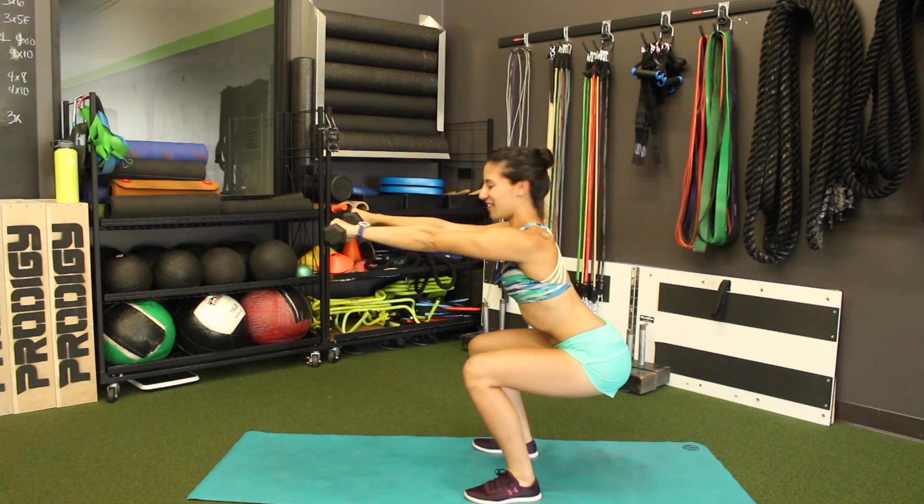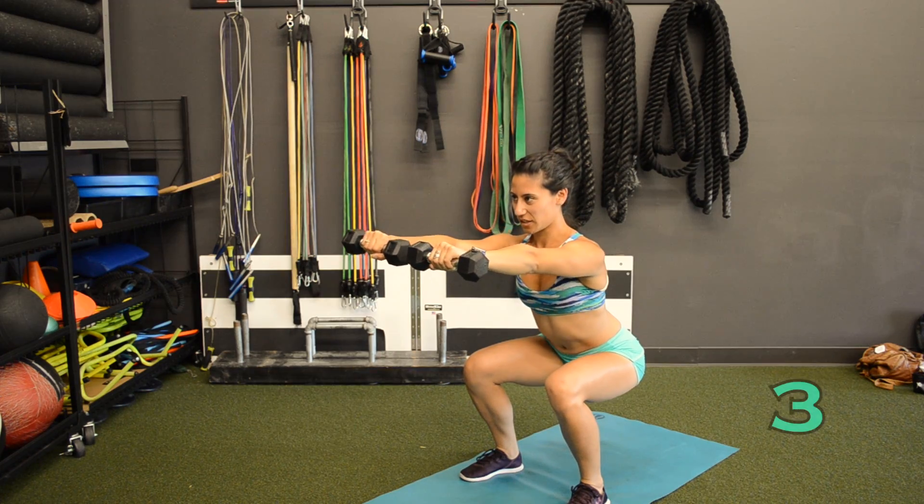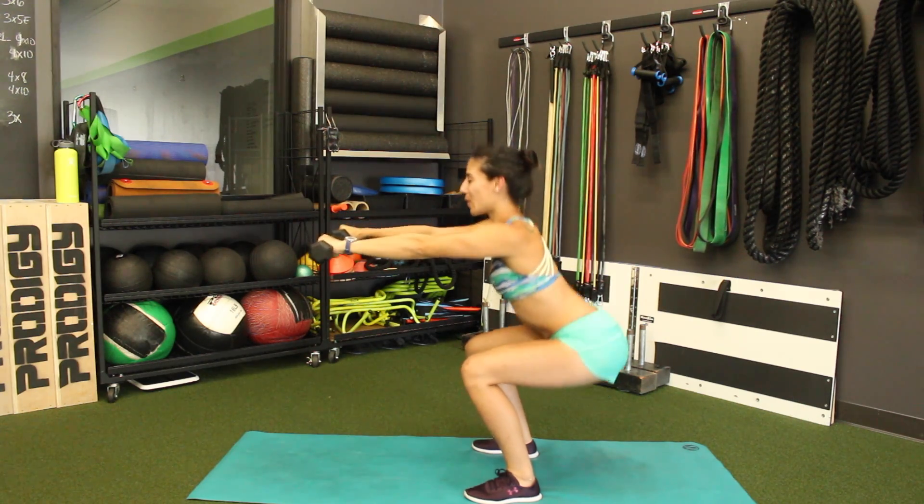We're going to squat and hold — arms out in front of you. Feel that burn in your quad and shoulders. 3, 2, 1. Good, and come up.